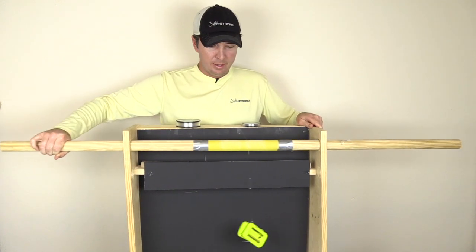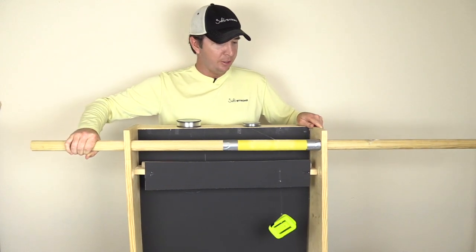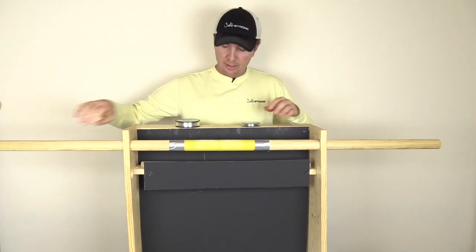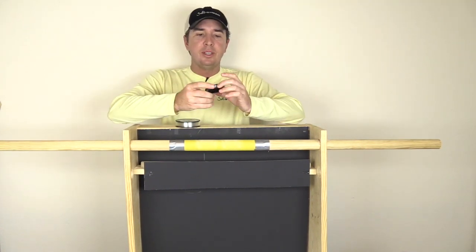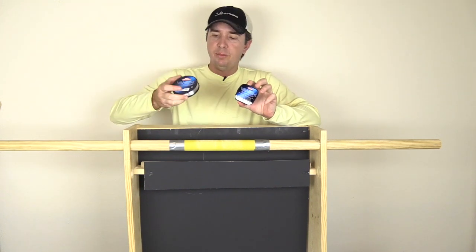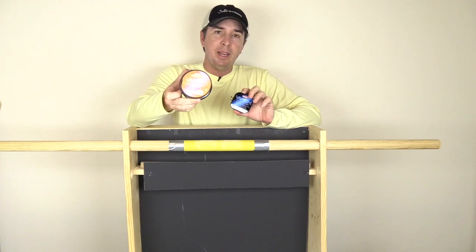There goes the main line. Last time I had about four extra oscillations before the leader broke. So again, leader line wins. This 20 pound leader line is definitely proven to be more abrasion resistant than the 20 pound main line.